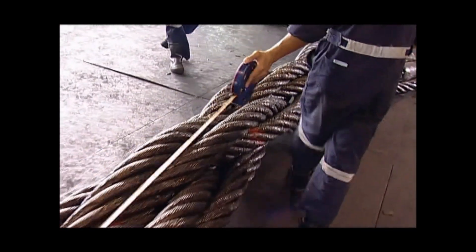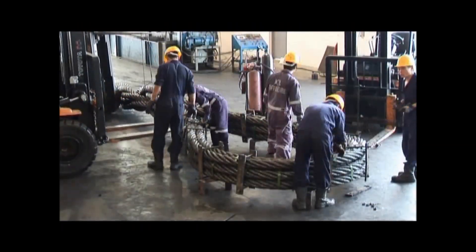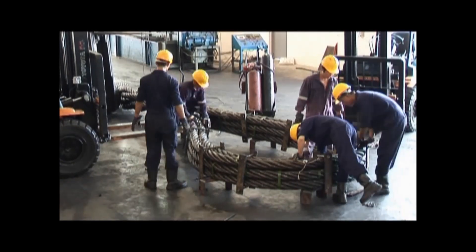Component ropes are first laid out side by side. The body length of the ropes are checked after the first twist, and the component ropes are secured on the second end with brackets marked.